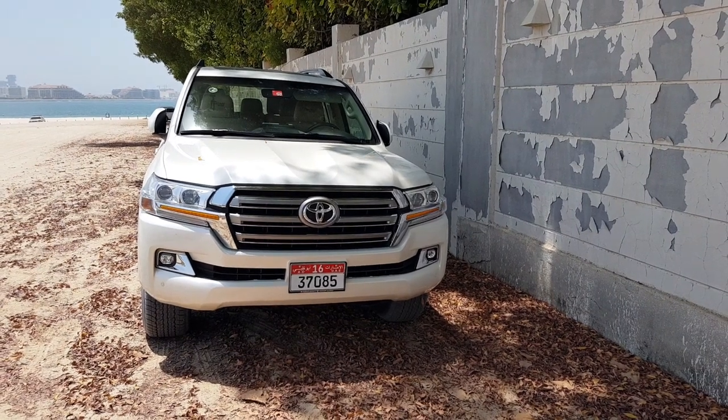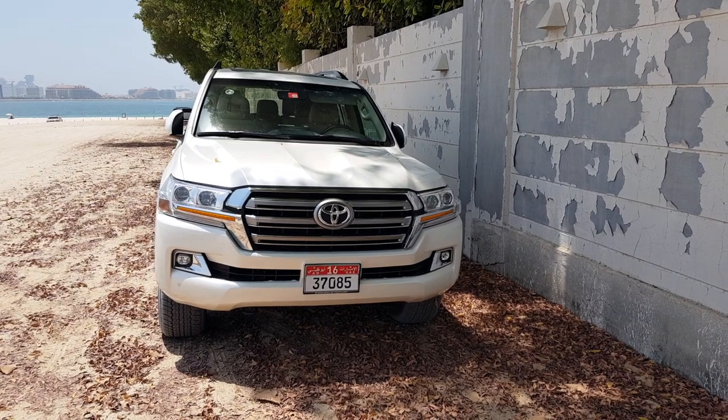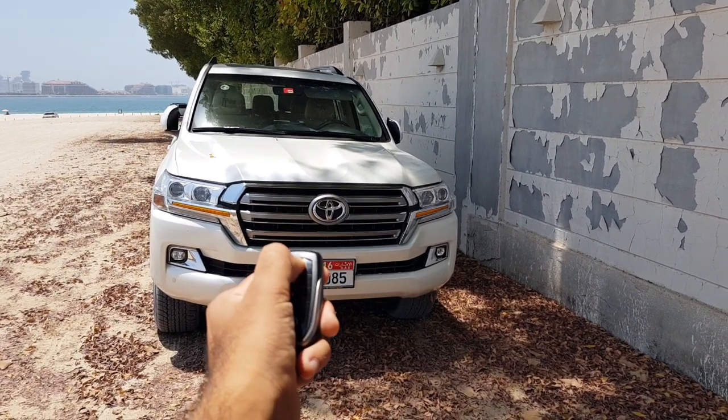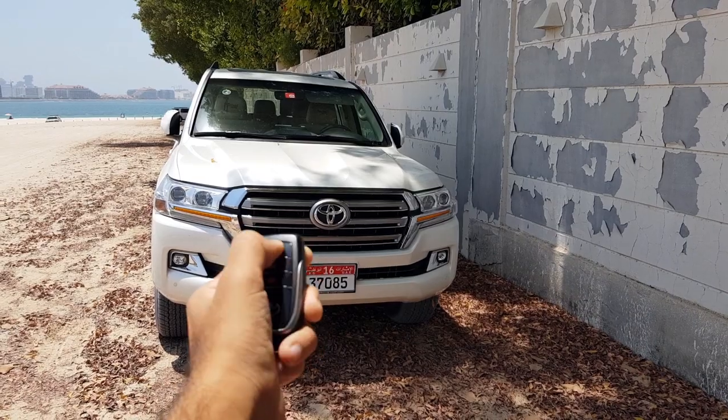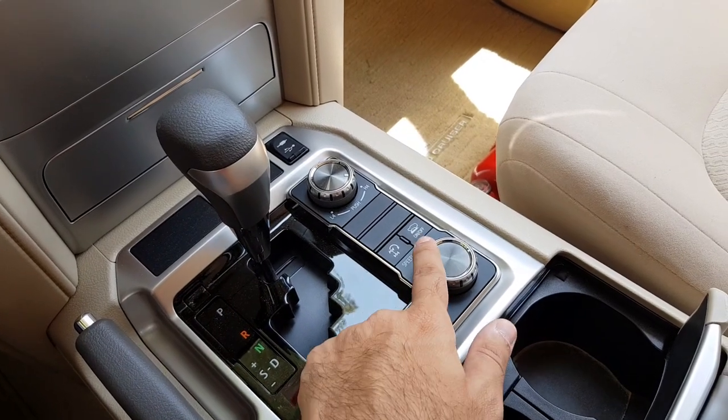And if you want to switch it off again, just long press it and it will switch off. So the way to use the crawl control is using these buttons and this dial.